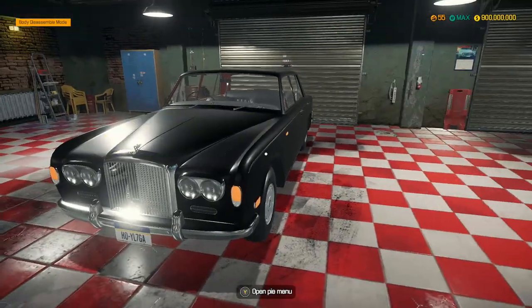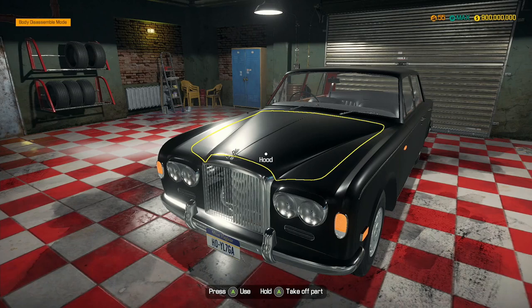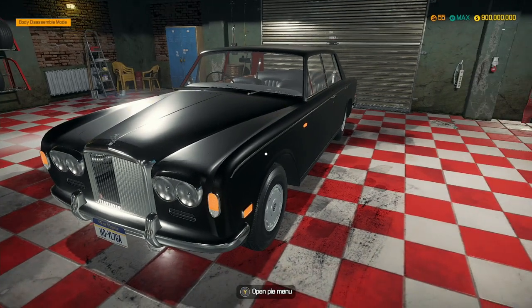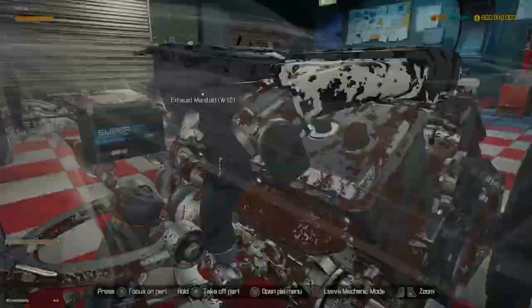Hey guys, MechanicCG here and welcome back to another episode of Car Mechanic Simulator. In the last episode we built this Bentley T-Series - it looks absolutely amazing. And in this episode we are going to be building the Bentley Continental Super Sports.